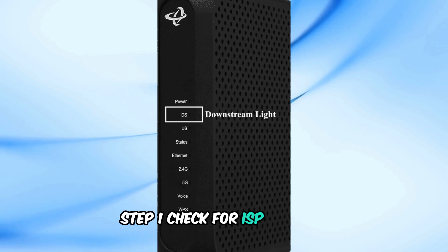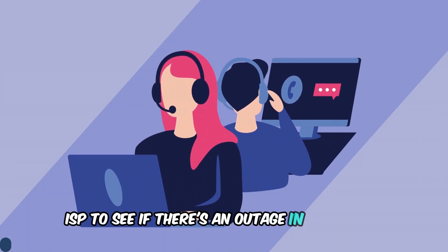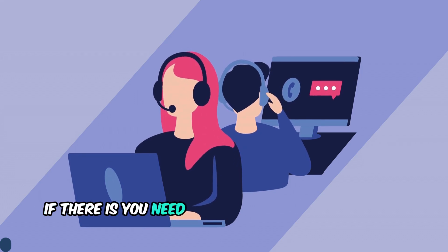Step 1: Check for ISP outages. Contact your internet service provider to see if there's an outage in your area. If there is, you'll need to wait for them to resolve it.